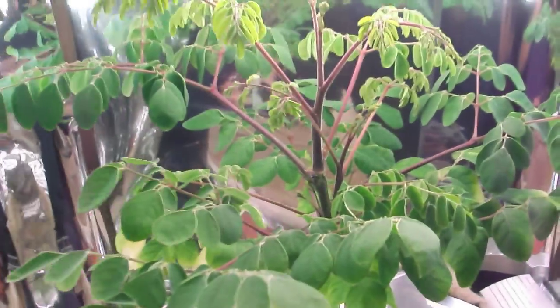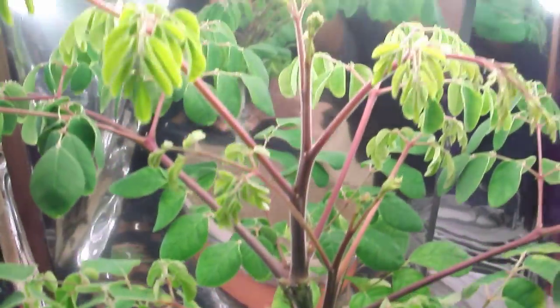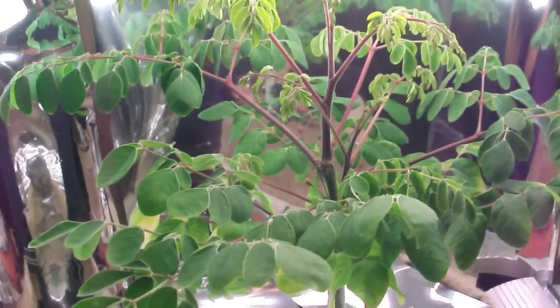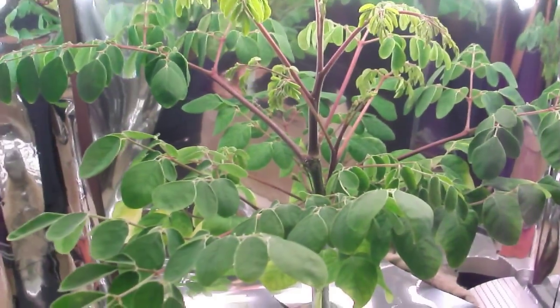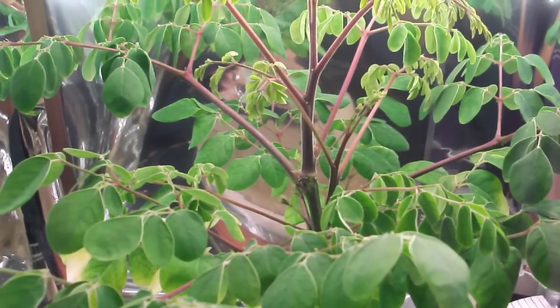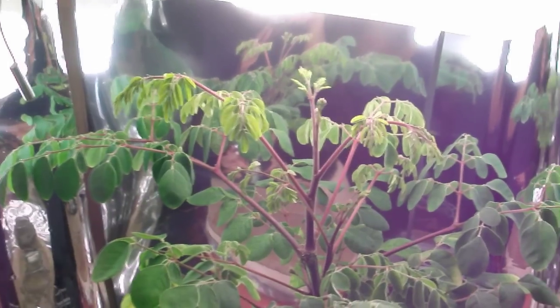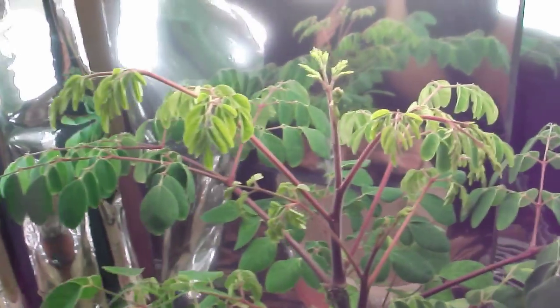As it stands, this plant being roughly about seven weeks old after topping it is fairly bushy and it's only about nine and a half — less than ten inches tall. It's doing pretty well.